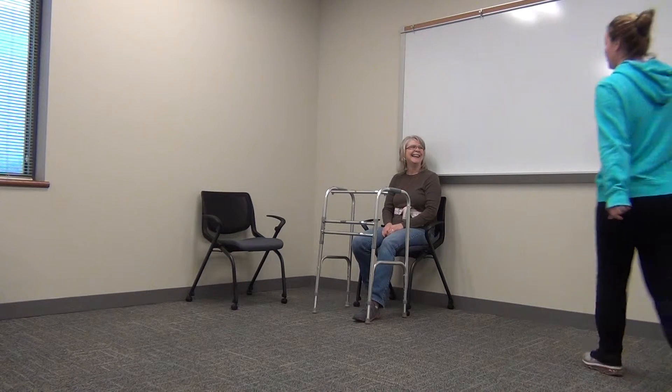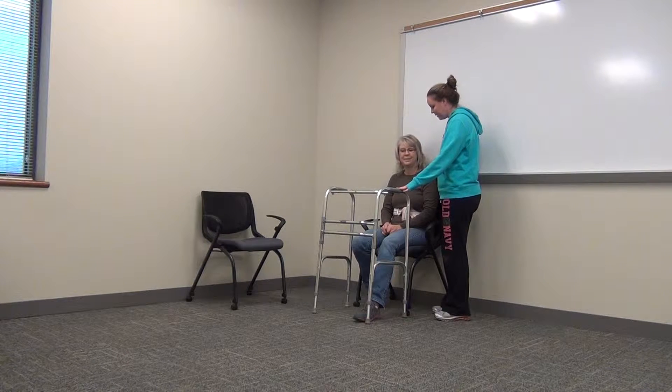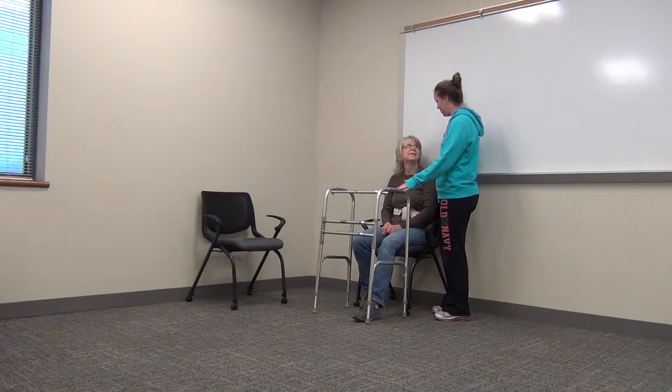Hi, Julie. Hi. How are you doing? Good. Okay, today we are going to practice our sitting to standing and pivoting and we're going to move over to the other chair.